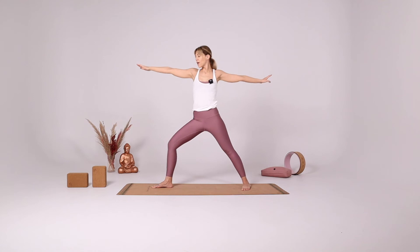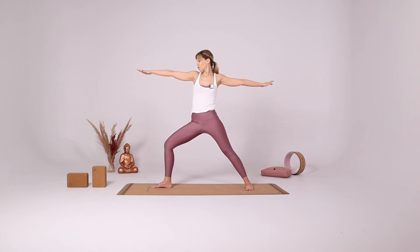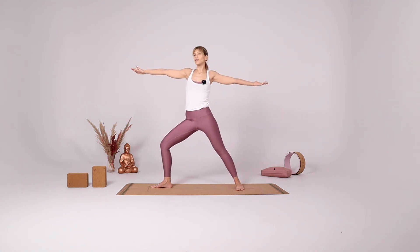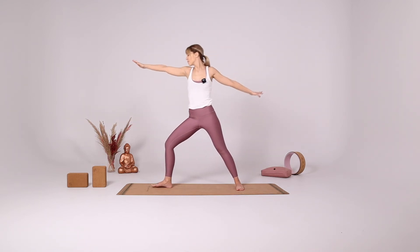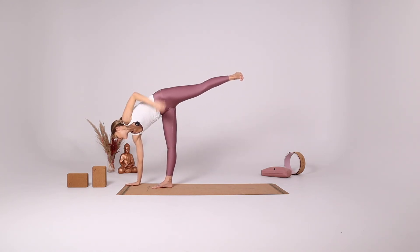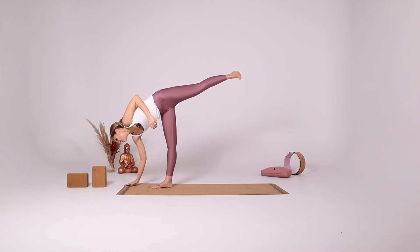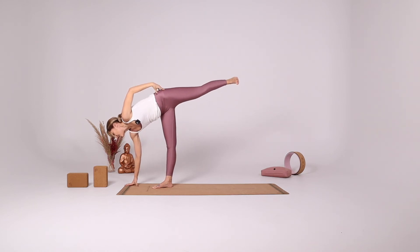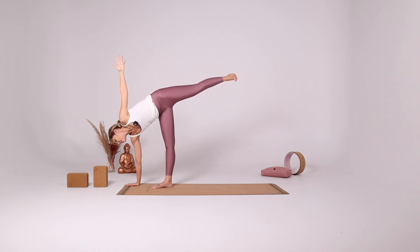With your inhale come up. Bend your right knee coming into Warrior II. Shift your weight forward onto your right leg — if you want you can bring your left leg a little more forward, narrowing down your stance. Reach down with your right hand, lifting your left leg up, placing your right hand underneath your right shoulder. If your hand is not reaching down, you can be on your fingertips or use a block. Think about your left leg stepping against the wall, dorsiflexing your foot. Whenever you feel ready, reach your left arm up. If your balance is good, you can gaze up towards the ceiling.